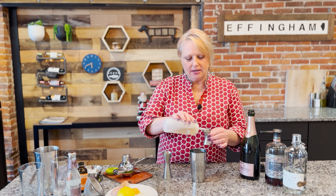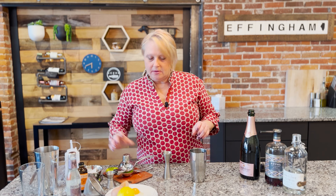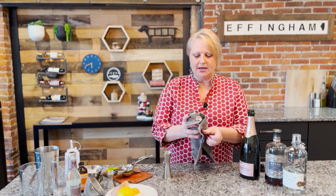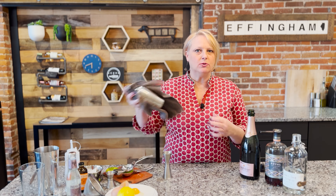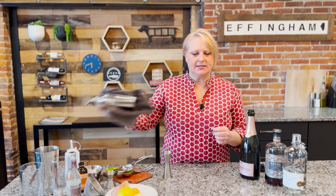That sugar is going to help create the meringue. One thing to know is that once you start shaking this, it is going to build up in foam like a meringue does. A helpful tip is you can wrap a towel around it to help keep your grip and keep that cap from rising off. You're going to want to shake this really well to get those proteins to break down and mix up.